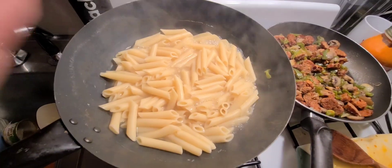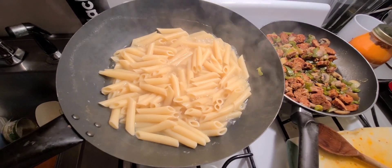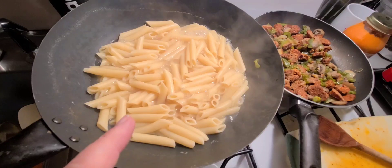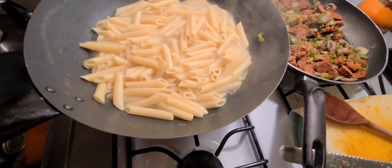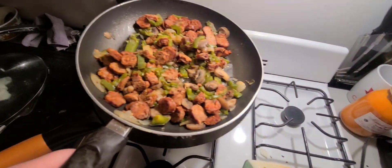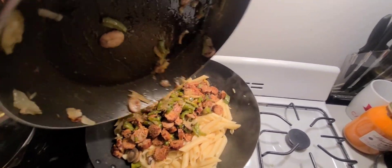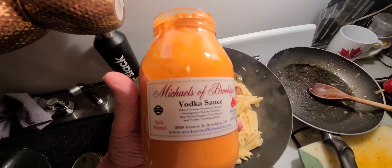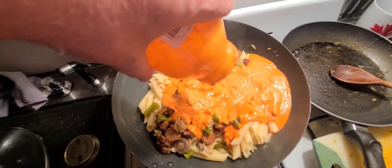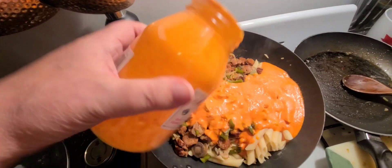Finally, it looks like the pasta's done. You could always take a couple out, eat them with a fork, and see if it's soft enough and done enough for your liking. Now we're going to drain the water and throw that in there with the sauce. The water's been strained, and now we're just going to dump this right in here. And now we're going to add the Michael's vodka sauce. You could use red if you like, but I prefer the vodka sauce — it's delicious.